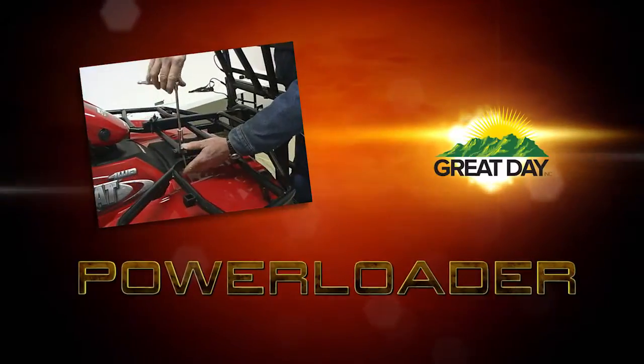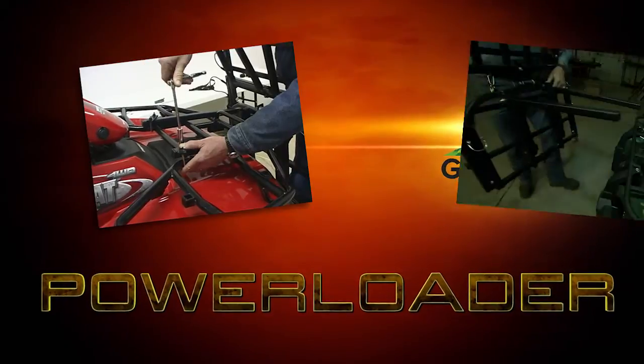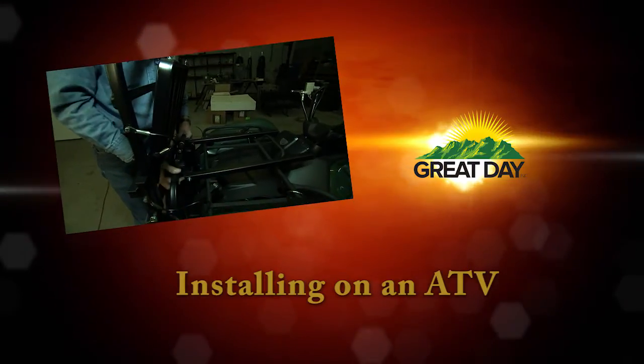The power loader can be installed by yourself and we'll show you how to do that in this video. But if you have a friend that can help you, it will make it easier, as they're able to hold things for you while you're tightening things down.